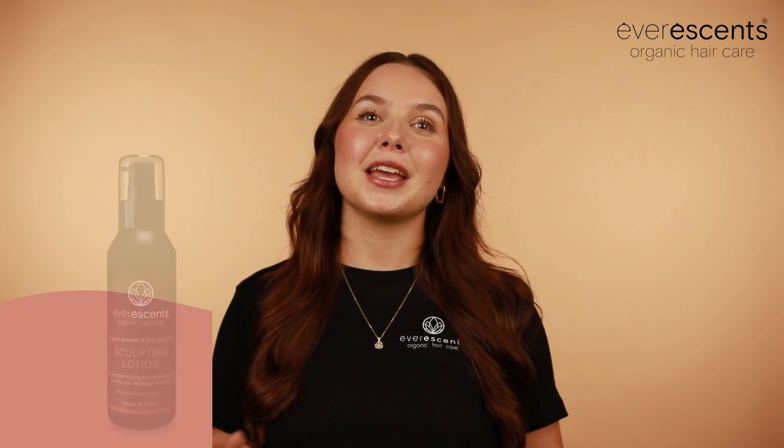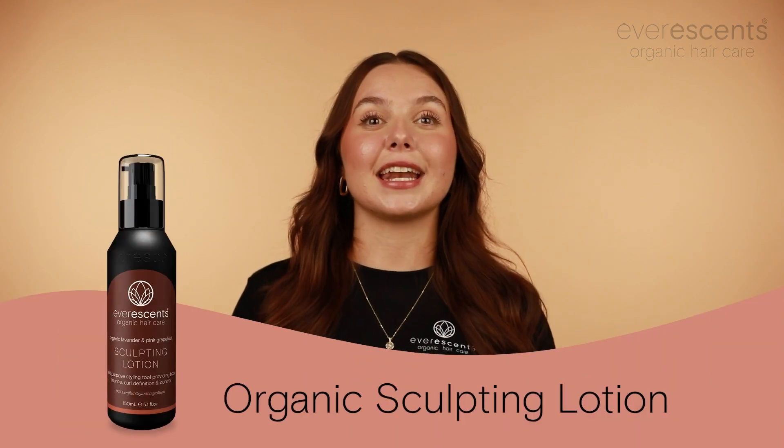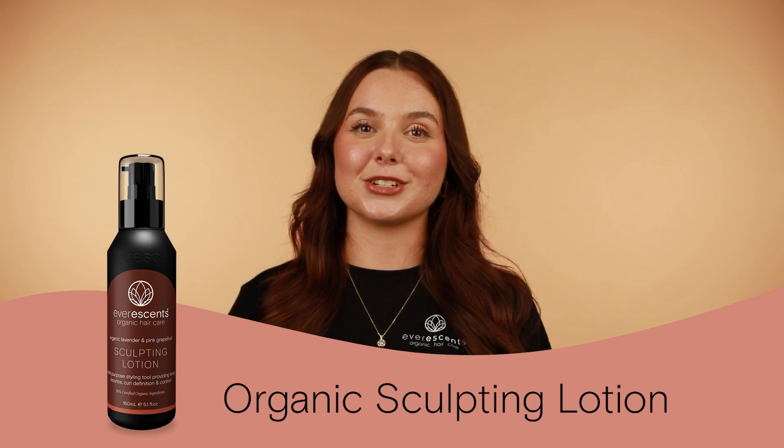Welcome to Evorescence Organic Hair Care. I'm Georgia, part of the team here, and I'm here to talk to you about the extremely popular Organic Lavender and Grapefruit Sculpting Lotion.